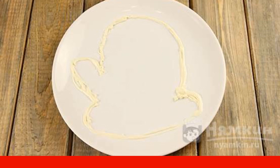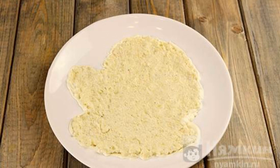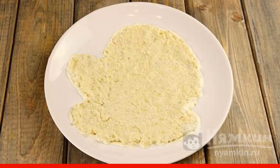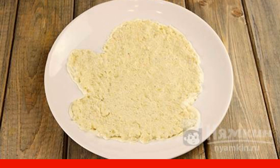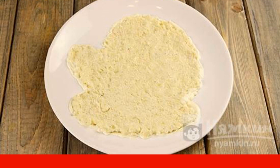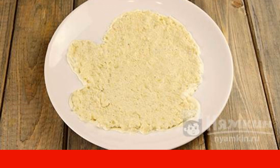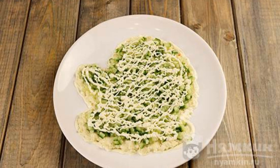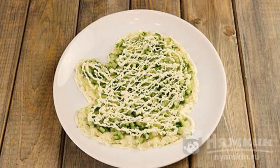Boil the potatoes, grate them on a coarse grater, put them in a separate plate, and mix with mayonnaise. Now put the potatoes on the plate where the salad will be, in such a way as not to touch the contour. Cut the cucumber into cubes, spread it on the potatoes, and smear with mayonnaise on top.